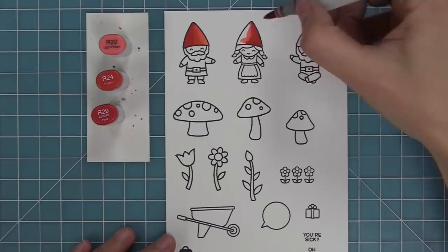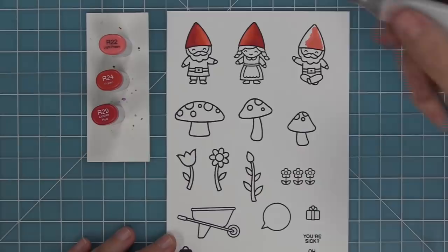I love how many fun sentiments there are in this set because it means I can create gnome cards for all different occasions.